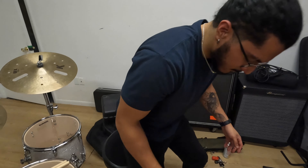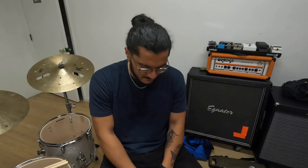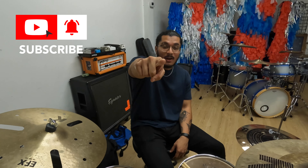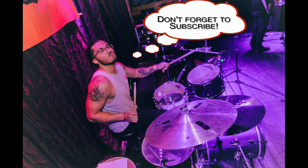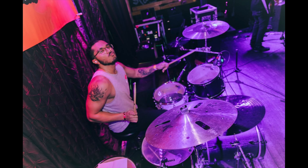Nice grip, firm, comfortable, stability. Don't forget to like, comment, and subscribe. Thank you so much for joining us.